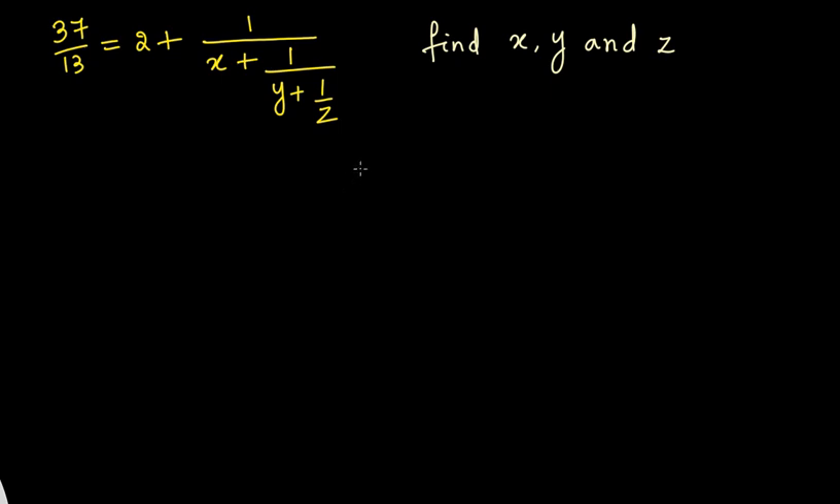Hello everyone. In today's video we have a problem that might look a little bit complicated, but it has a very simple and elegant solution. We have 37/13 equal to 2 plus 1/x plus 1/y plus 1/z, and we need to find the values of x, y, and z. On the left side we have a very simple fraction, and on the right side we have a kind of complex fraction. But don't worry, the solution is very simple.